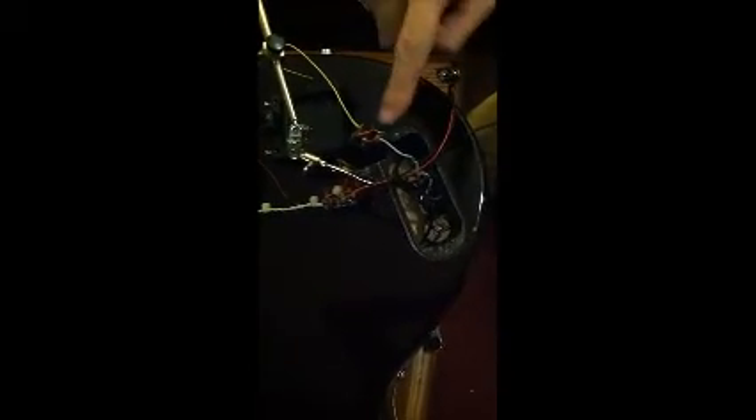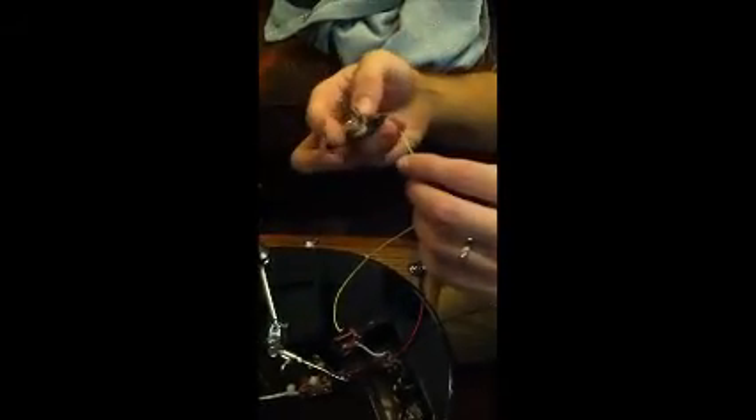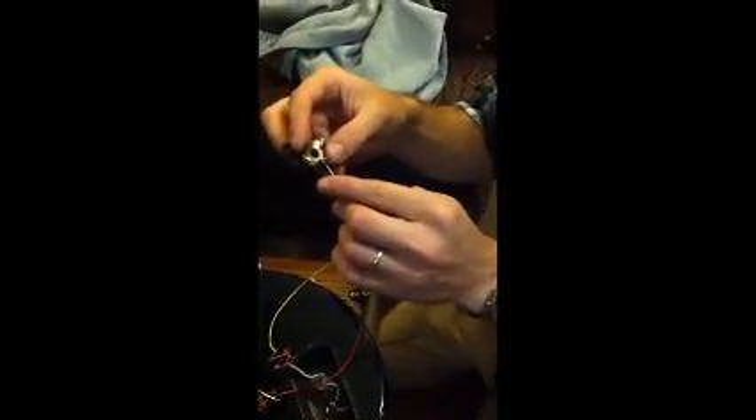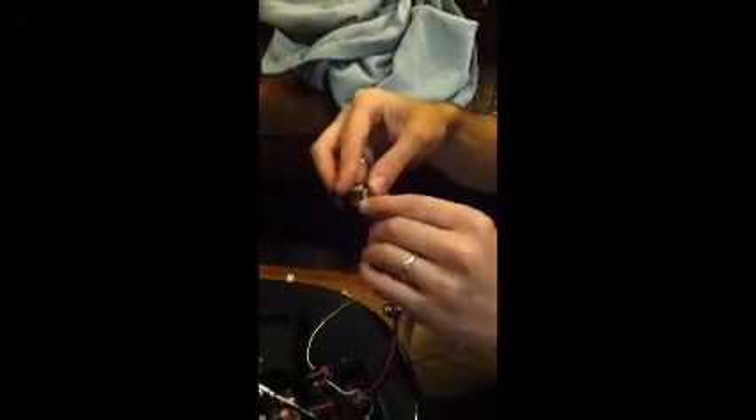Now that your pickup is going into the switch and into the circuit, this yellow wire will be your out. So you will solder it to the tip position of the jack, which will be where the white wire was, or where the hot wire was.